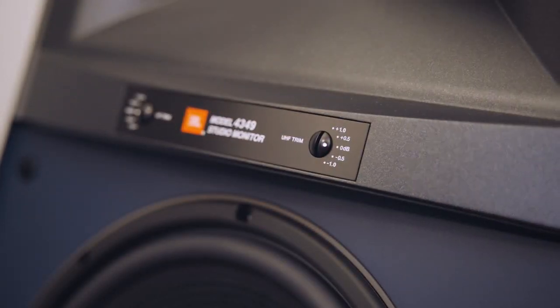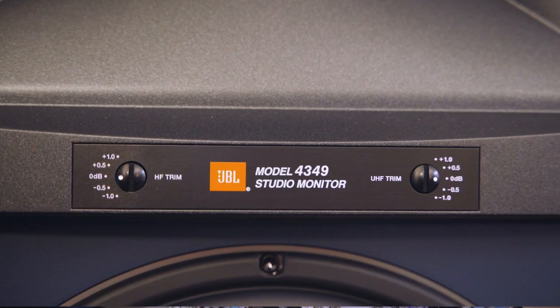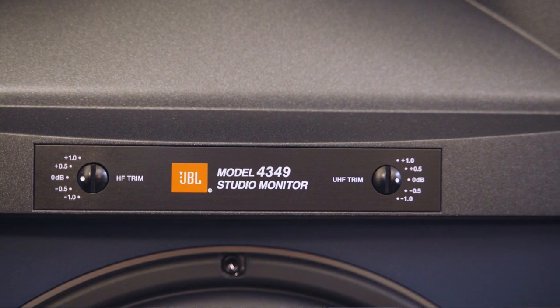In my room, leaving them at the neutral position gave me the right kind of sound balance I was looking for. The great thing about that design aspect is that you can tailor the 4349 to your room acoustics. If you've got a dead-sounding room you can increase both trim pots up half a dB or 1 dB, and if you've got a very live-sounding room you can go the other way.